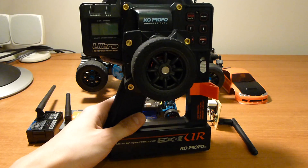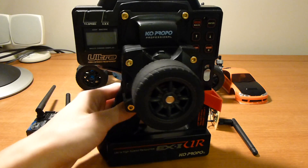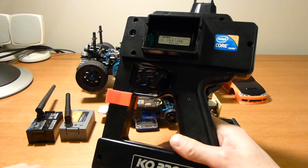Now this one is a module based radio — it can send different radio protocols based on what you have plugged into the module slot there.